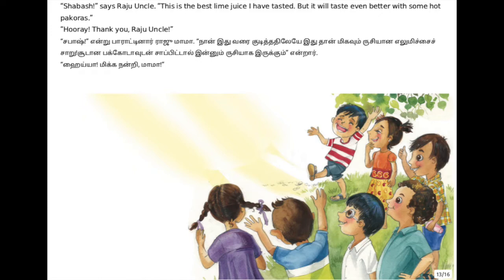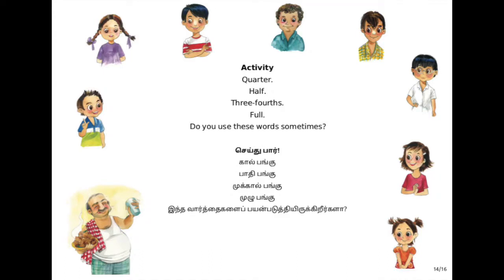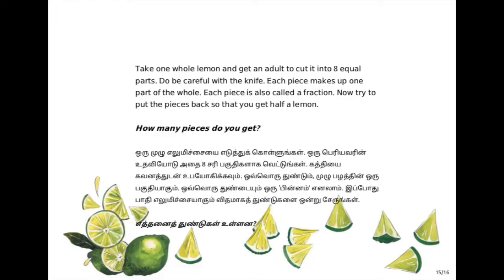Now have you learned how to make lemon juice? But do you also know how to divide equally? Have you ever used words like full, half, quarter, three-fourths? They are all similar to the fractions in Raju uncle's recipe. So when you have something full - say for example you take a lemon and cut it into two equal parts - both the parts are called halves. This is one half, and this is another half. Then you cut the half again into two equal parts, and that becomes a quarter.